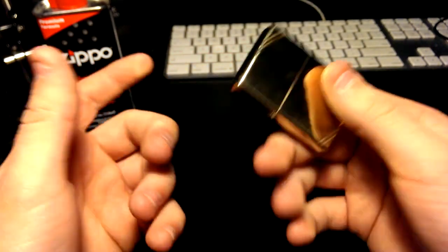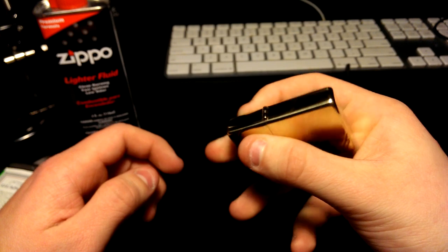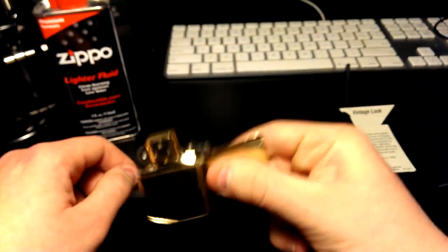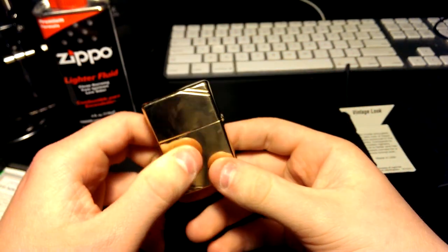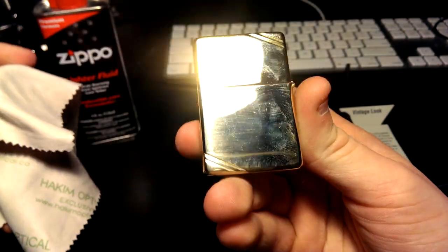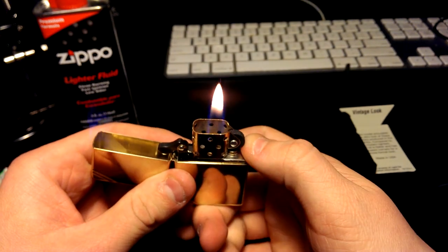I know a few of you are wondering if you can do tricks with it because of the squared edges. I'll try one — I'm not an expert. It takes some getting used to but you can definitely do cool flip tricks and opening moves. It lights every time — one strike, beautiful. You can see the fingerprints on it; just get a simple cloth and wipe them off.